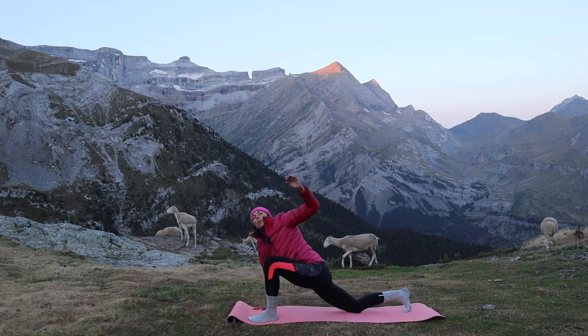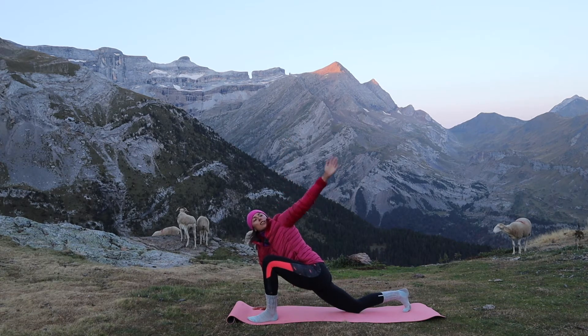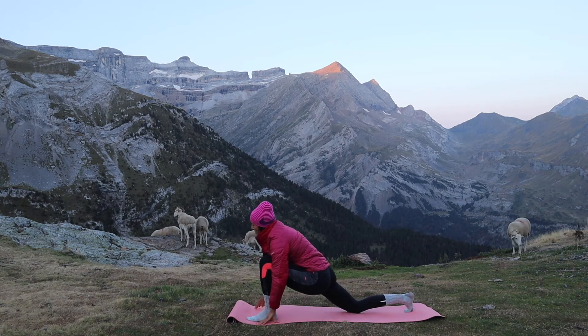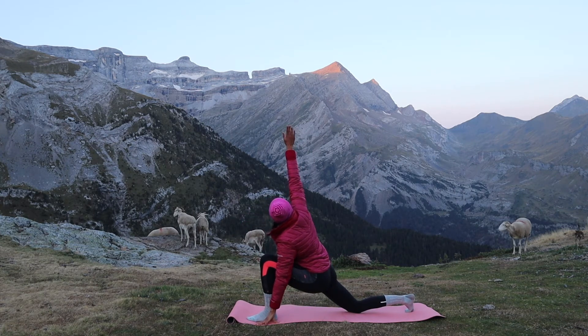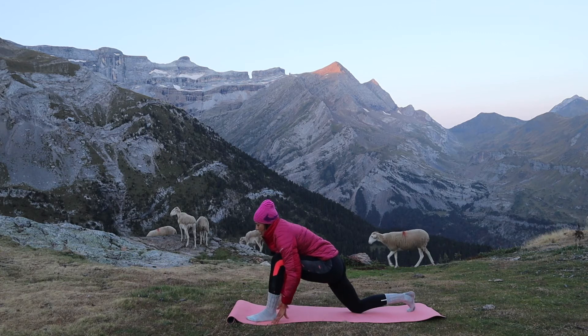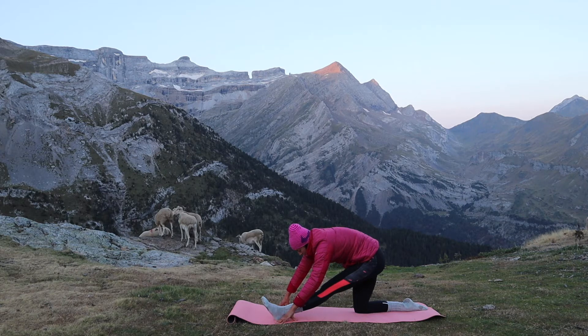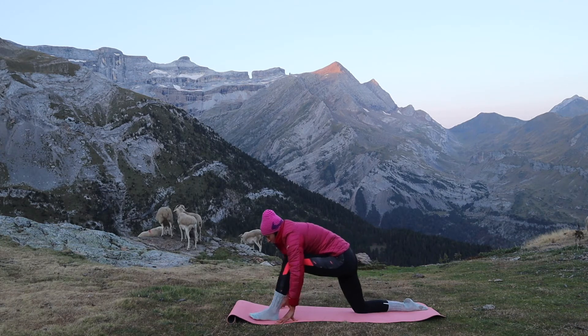Reaching the opposite hand up, twisting, lengthening those fingers towards the sky. Long deep breathing. And circling the arm, bringing the other arm up. Lengthen those fingers, circling the hand back, and sitting back into the heel. Long deep breathing. And coming forwards.